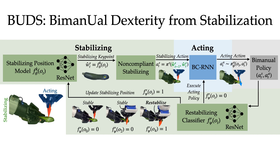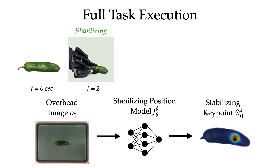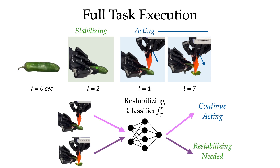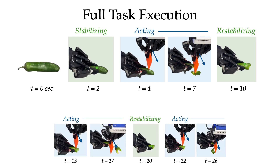In practice, this classifier is also instantiated with a ResNet architecture and is trained on expert-labeled images from 20 rollouts. For final task execution, BUDS first senses a stabilizing key point using the learned stabilizing position model with an overhead image as input. Then, BUDS rolls out the learned acting policy while holding the stabilizing point stationary. While acting, BUDS uses the re-stabilizing classifier to check if the acting policy should continue acting or if a new stabilizing position is needed. When indicated, a new stabilizing key point is sensed and the process repeats. BUDS continues alternating between the two policies until the task is complete.